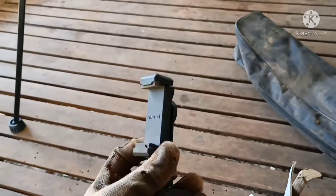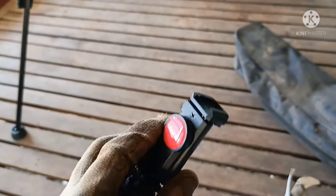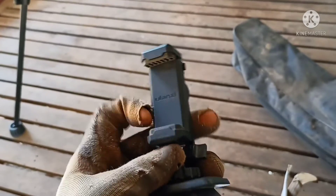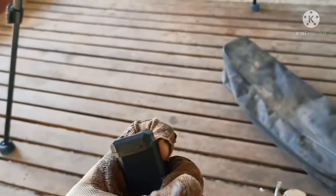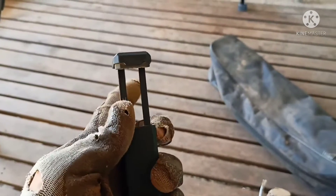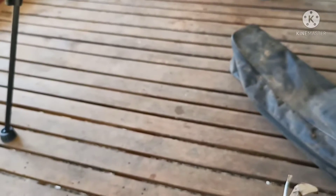So I upgraded to this $7 or $8 Ulanze thing and this thing is good — very good. I don't know if it's a Chinese product or whatever, I threw away the box. But it has this rubber grip thing top and bottom. You press this thing in and it goes up, and to bring it down you press it down. I'll just show you — you bring it up, and same thing, you press that thing in and bring it down. Great clamping force. Your phone will not fall off.